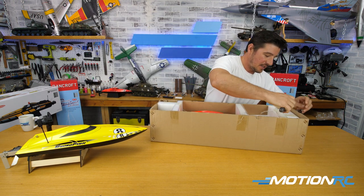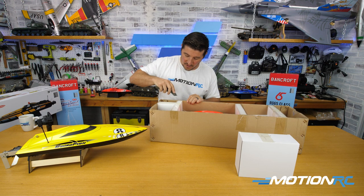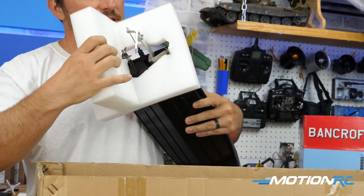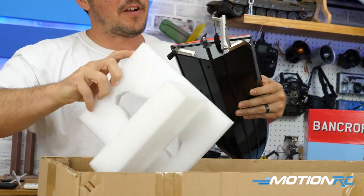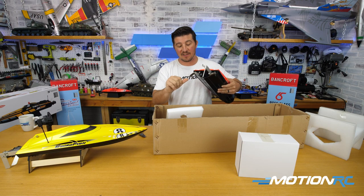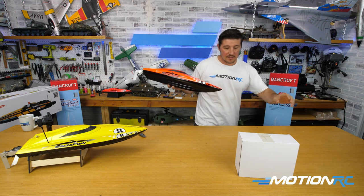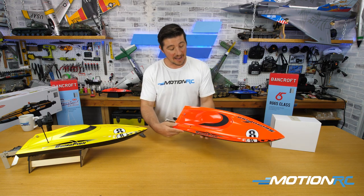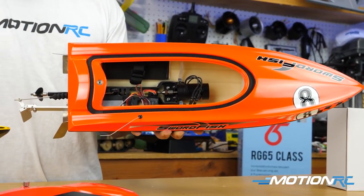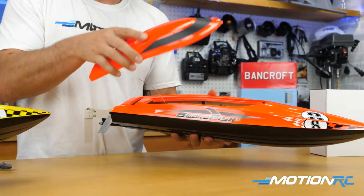Let me grab a razor blade and start unboxing the red boat. First I'll get out the little accessory box, then cut the tape on each side of the foam and bring the boat out in one shot, manipulating the foam over the metal pieces. Be very careful around the stabilizers and rudder — they're not razor blades but if you press too hard on a sharp point you'll get hurt. Here's the red Swordfish — everything is pretty much assembled, just like the yellow one, ready to run right out of the box.